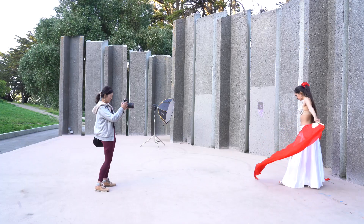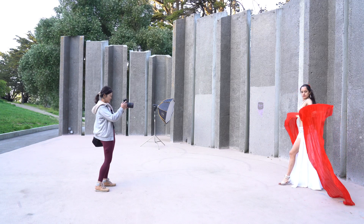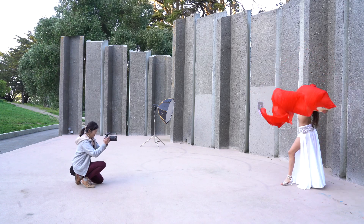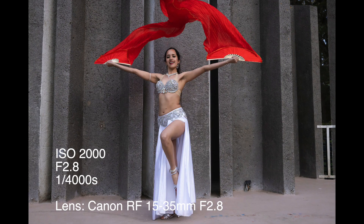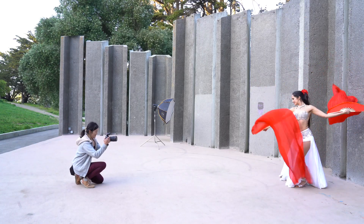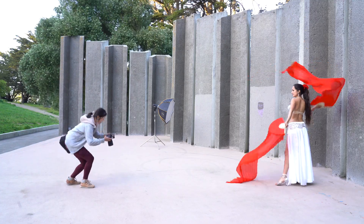I have to bump up my ISO — cranking it up to 2,000, shutter speed 1/4000 of a second. Make some fast movements. The subject is not standing out from the background, and I also have to bump up the ISO in order to use a high shutter speed, which is something that I don't like about shooting in natural light in this condition.